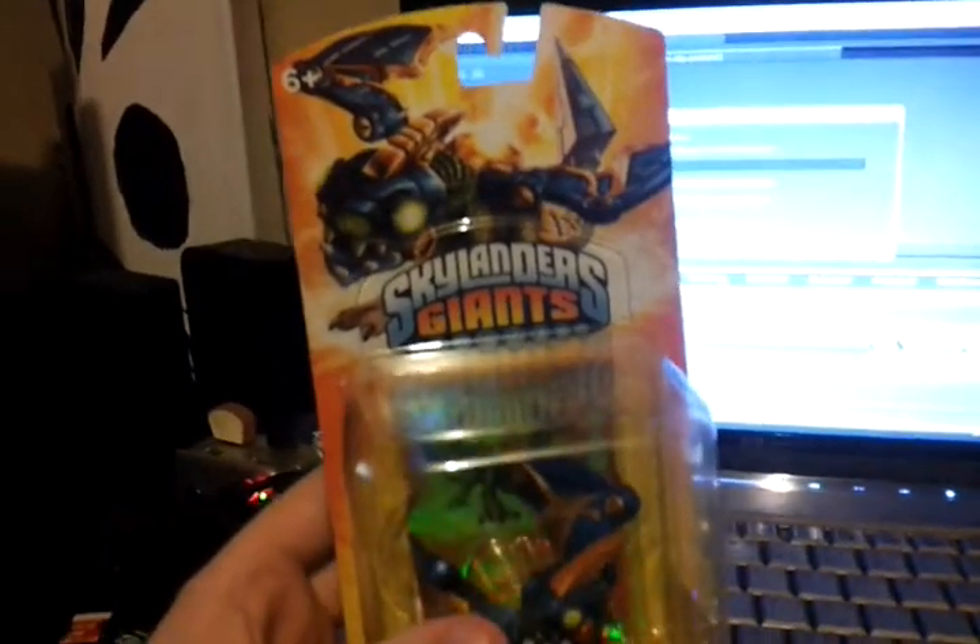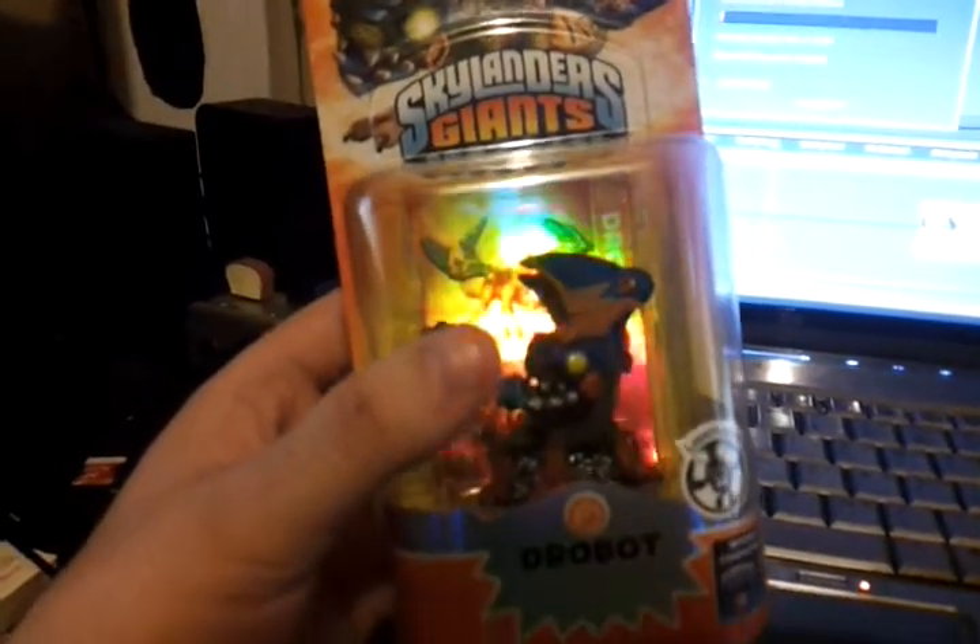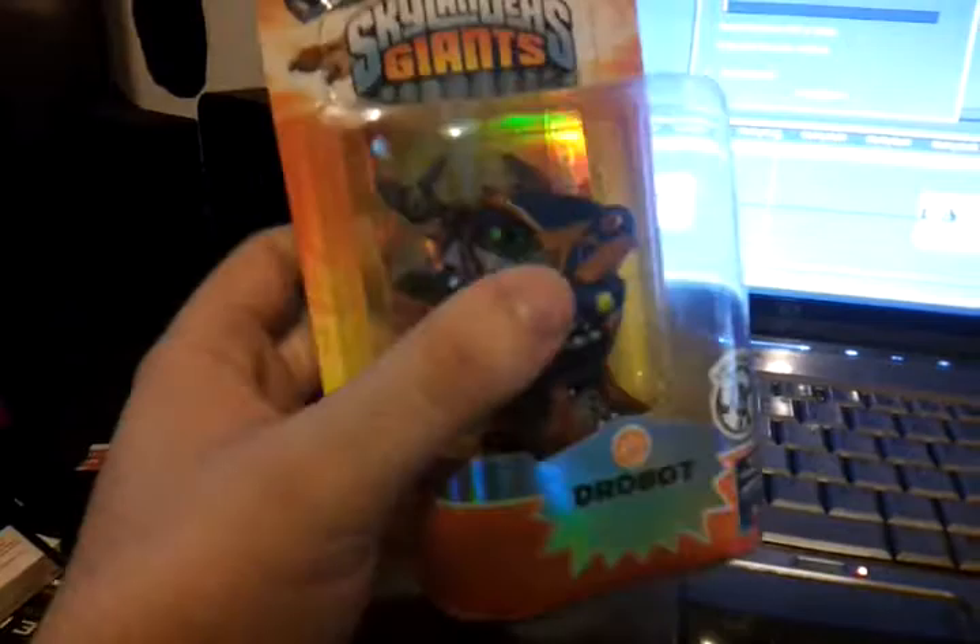Let's check this out. Sorry, I'm doing it on my workstation — I've been working. Drobot Lightcore. Look at that. I love the holographic cases, these are sick. It's beautiful.